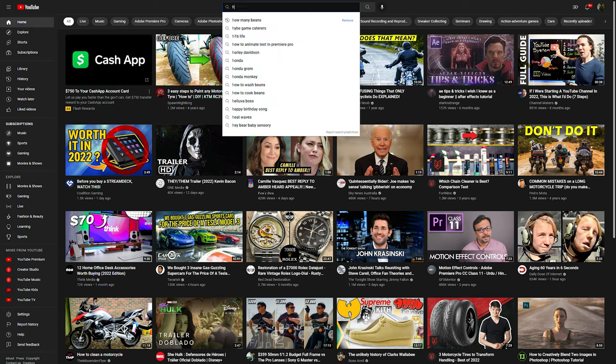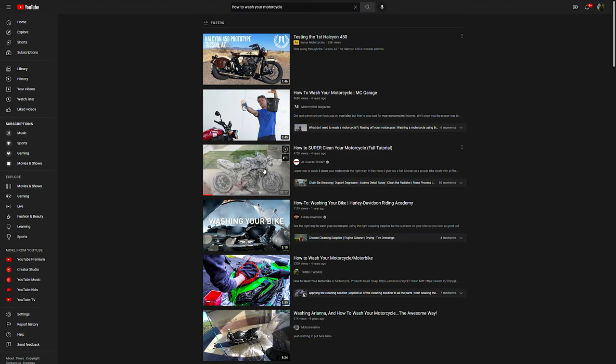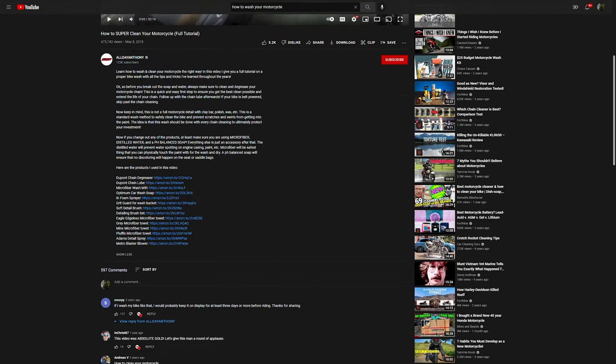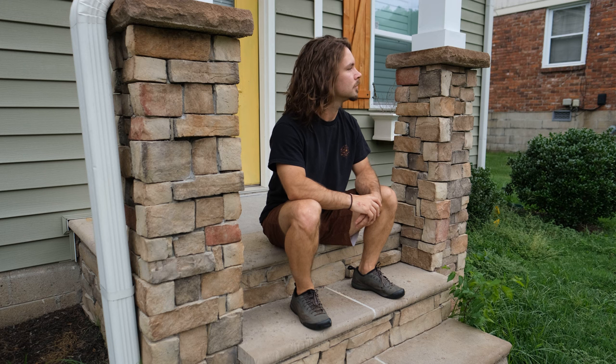So in search of the ultimate indoor be-all way to mega ultra wash my motorcycle, I turned to my trusty old pal YouTube, and that's where I found All Day Anthony's How to Super Clean Your Motorcycle. After watching the video and spamming all the affiliate links in the comments — you're welcome, Anthony — all I had left to do was wait for my sweet Amazon packages to arrive.